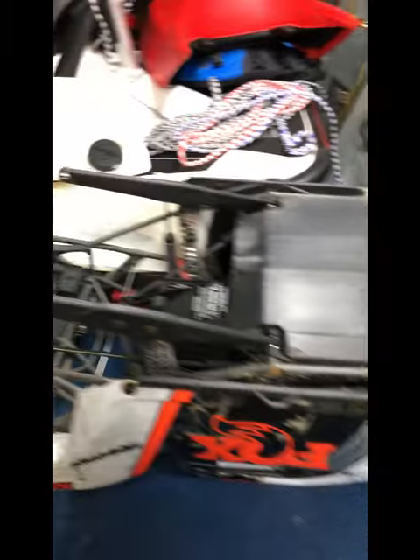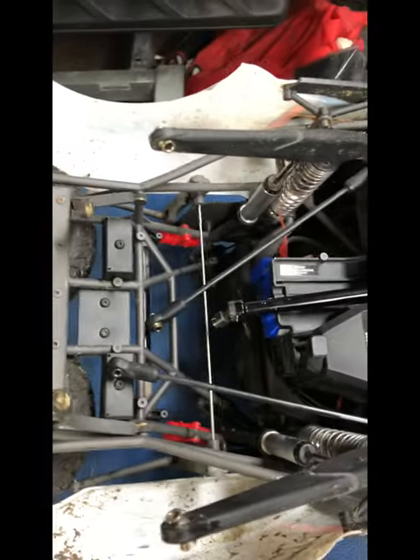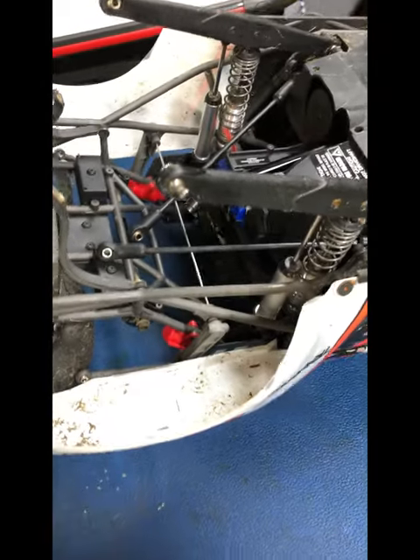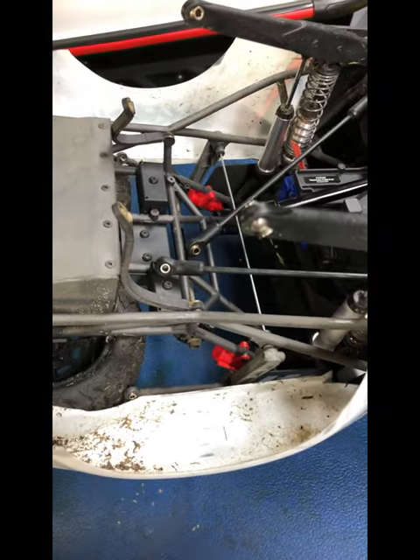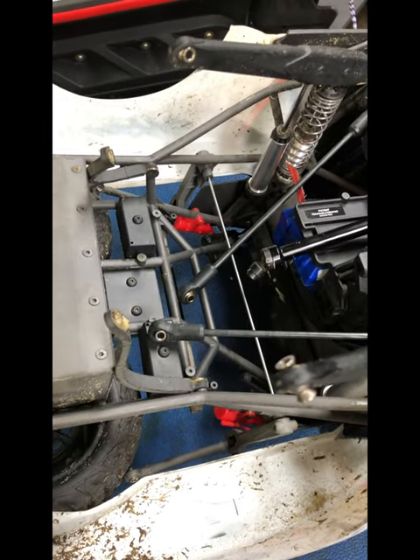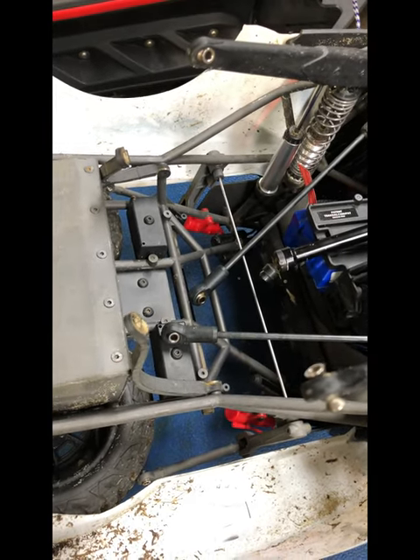Here's what it kind of looks like when it's all boned out. What I discovered was that a bearing had seized — we'll discuss that further here in just a moment.